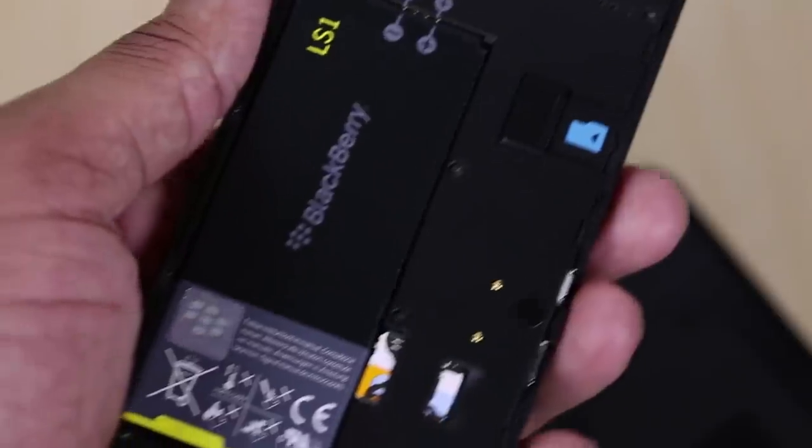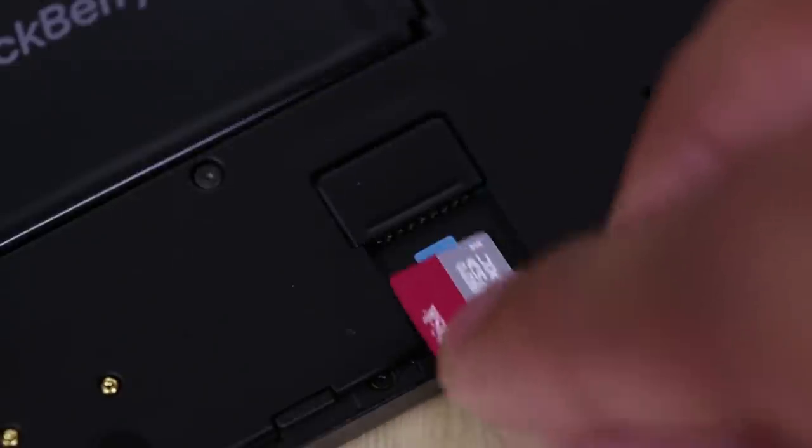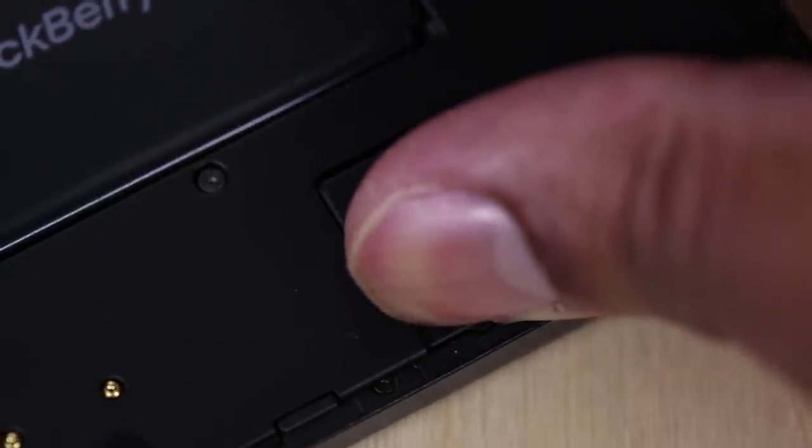The bottom also allows you to take off the back cover, giving you access to the removable battery — so you can carry a spare if you want. You also have access to the SIM card slot and a micro SD card slot that will allow you to expand the internal storage by up to an additional 32 gigabytes.